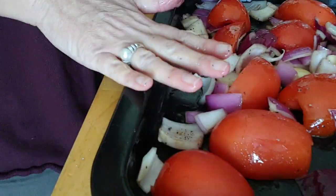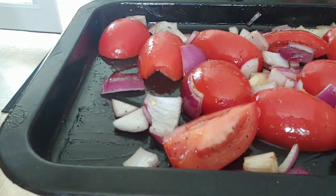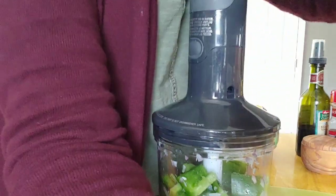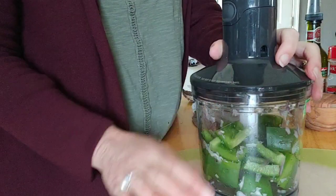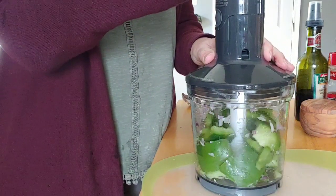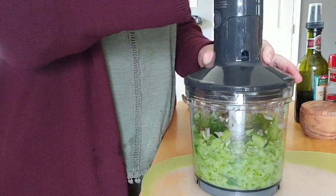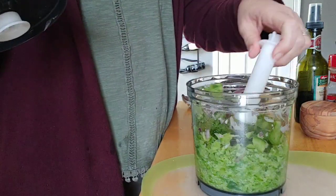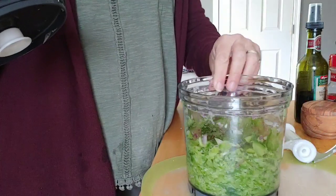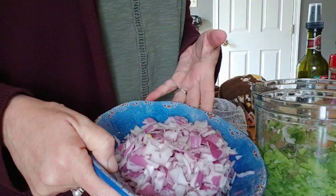Now that the veggies are roasting, I'm going to go ahead and prep my green pepper. I've already prepped the onions for this week, so I'll just chop everything up since it's out. This little chopper is so much fun and so quick — a whole green pepper done in seconds. I'll keep that in the fridge for this week.